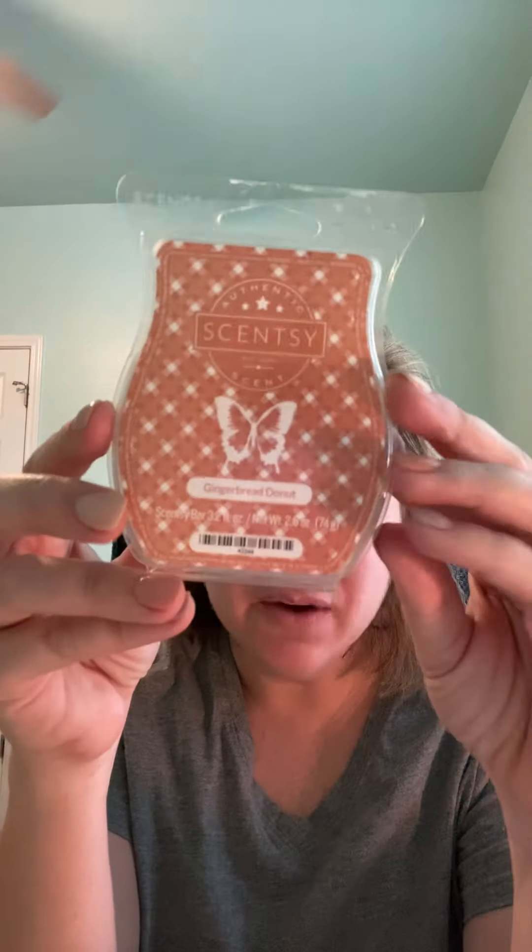I would never vote for Gingerbread Donut in Bring Back My Bar. If I could give it negative votes, I would. But if you like something where you can smell fried donut, heavy bakery, something people will smell no matter what — this is it. These four cubes are going to last forever. I don't melt things at night, but this is the kind of thing I'd put in my warmer at night just to get rid of it. I hate to waste wax.